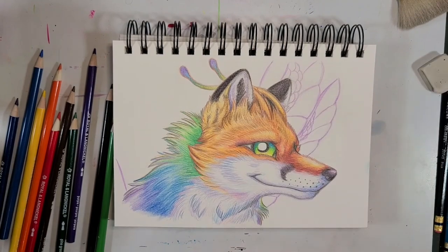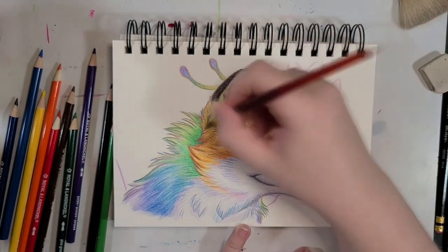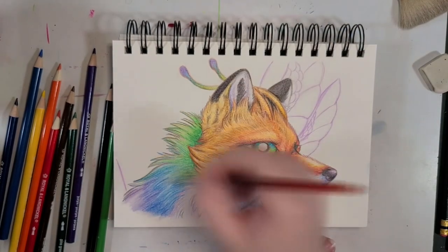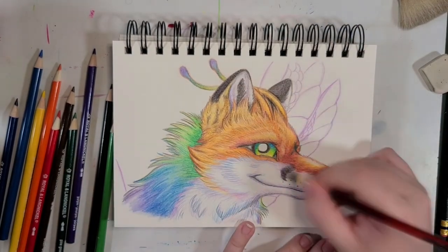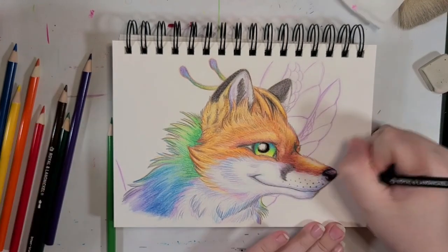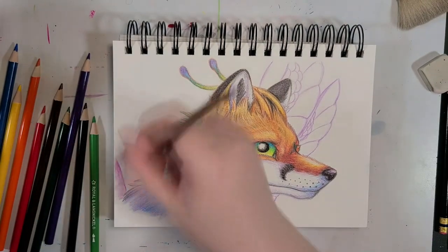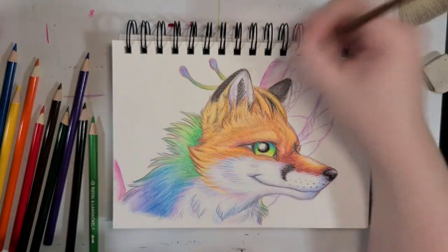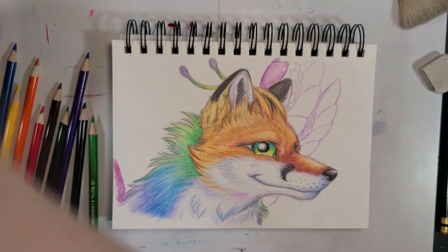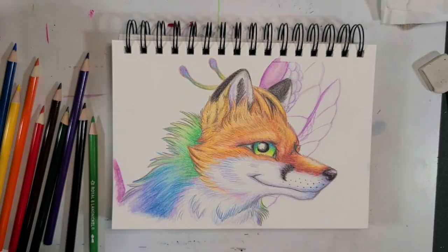Those of you that have used colored pencils before know what a tedious, time-consuming process it is to build up those layers — sometimes it feels like it will only end when your wrist falls off. Well, with watercolor pencils, the water really helps to fill in those nasty little gaps on the paper. Of course, you can always put down a layer or five of the watercolor pencils first, then use your regular colored pencils over that — now there's an idea for a future video.